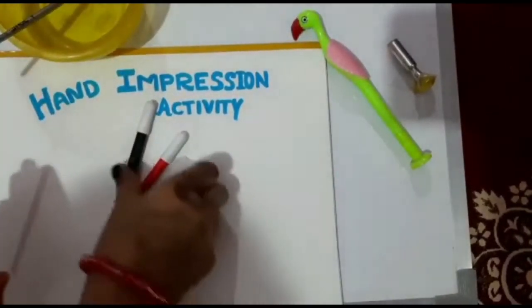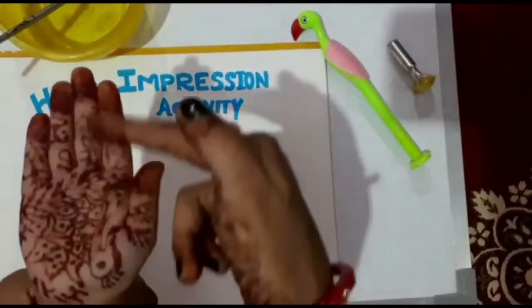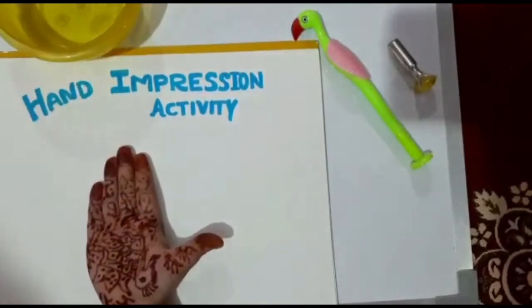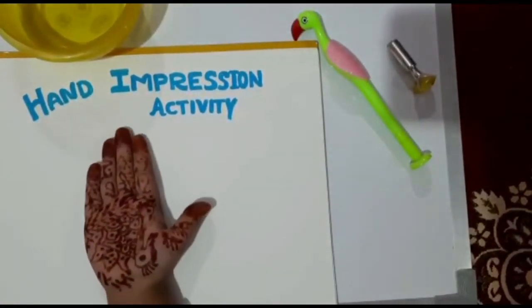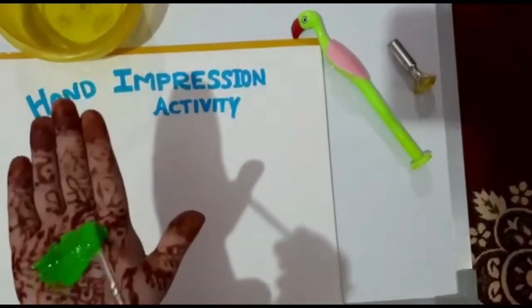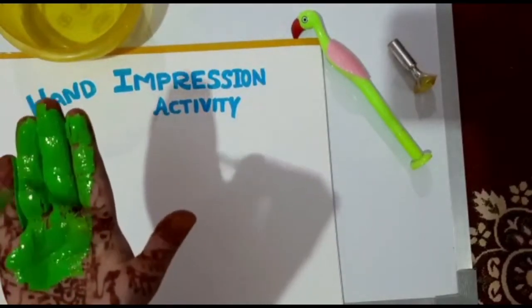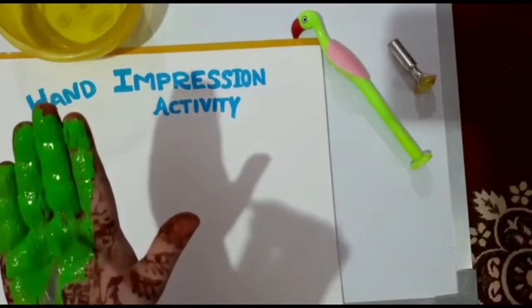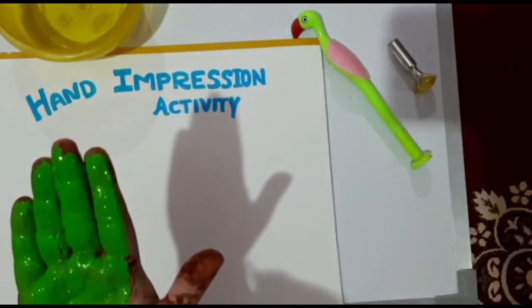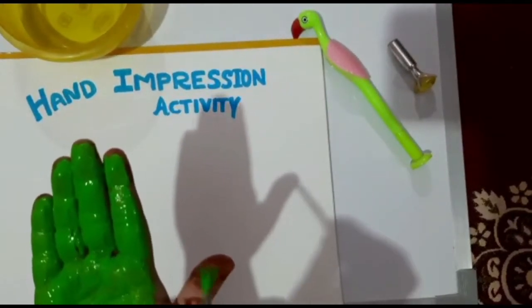You will apply watercolor on your palm like ma'am is doing. You can take any color — ma'am is taking green color. This way you apply color on the palm and give an impression on your scrap file.